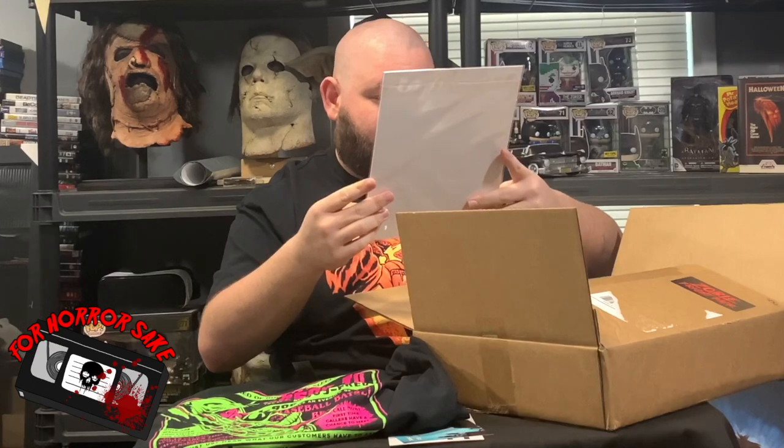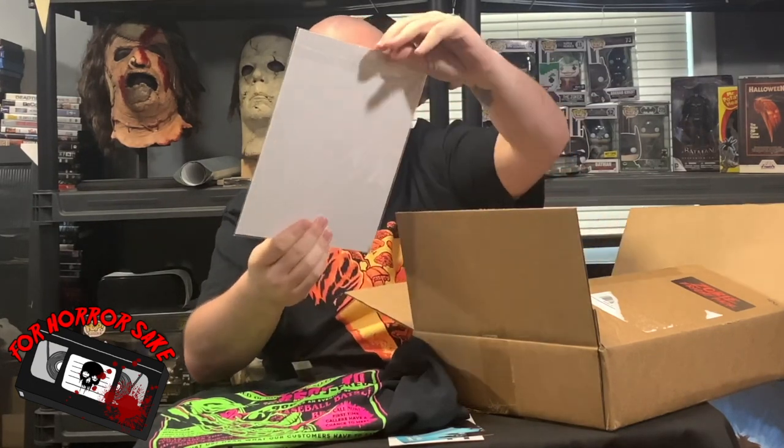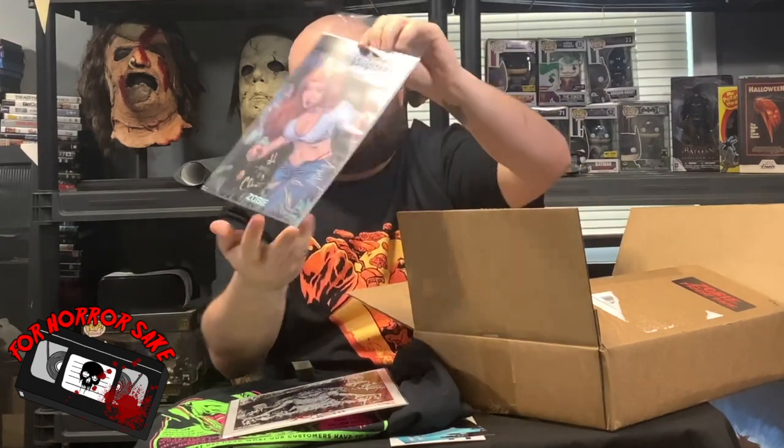Next up, looks like we got an art print from 30 Days of Night — I got number 542 of 700. And we have the Forgotten Isles comic. I think it's a number one issue. Last time they did a Manor-type comic, but this one is the Forgotten Isles comic.